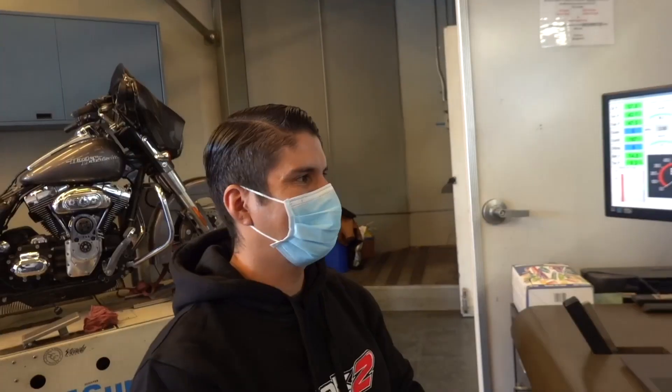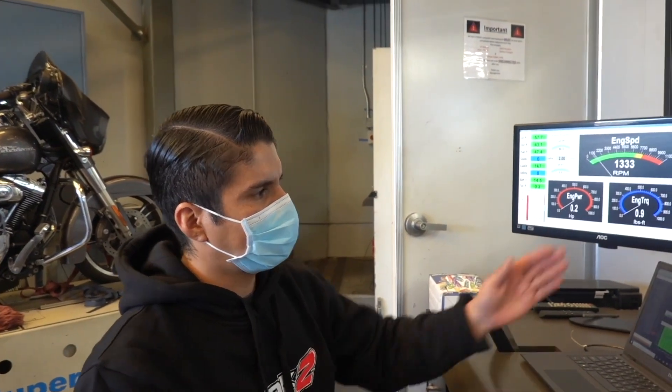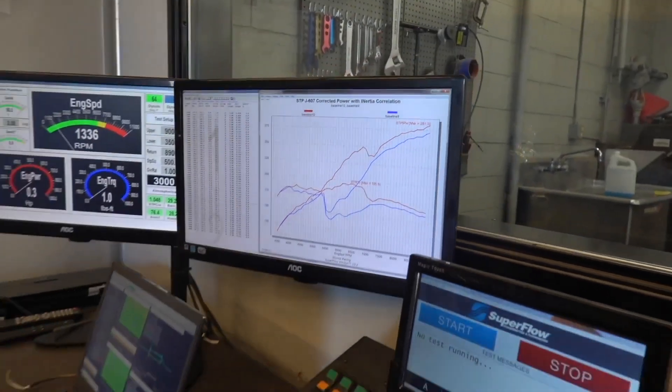We're going to cross over on the VTEC now, put 10 degrees in it, and we moved VTEC up to about 7,000. We're going to actually push it up a little bit further right at 7,000. That should take care of this dip in this region — we're just trying to make it cross over as smooth as possible. Nice!